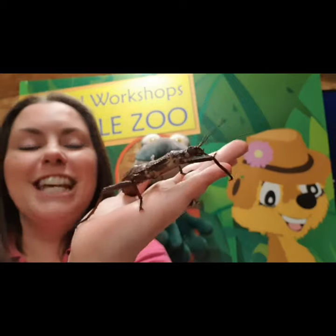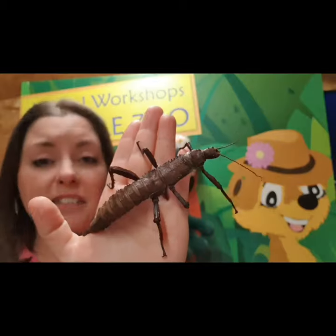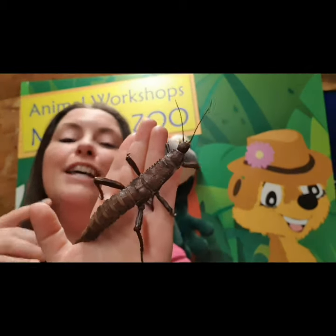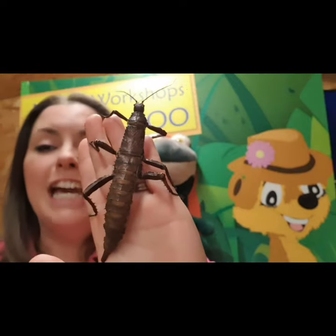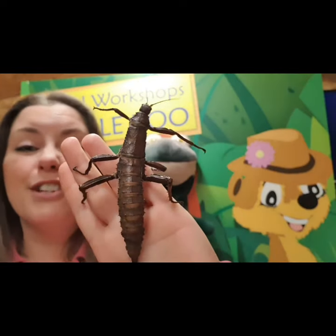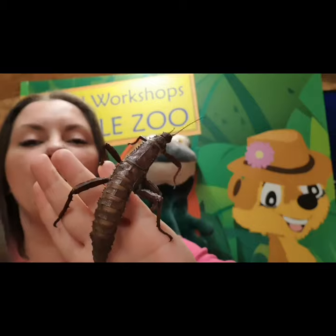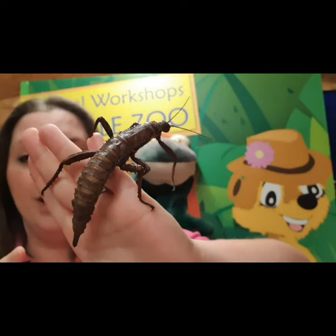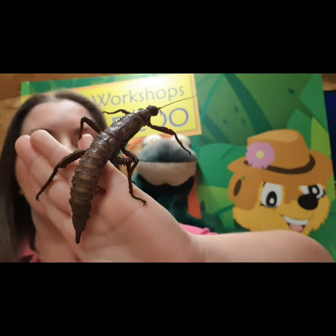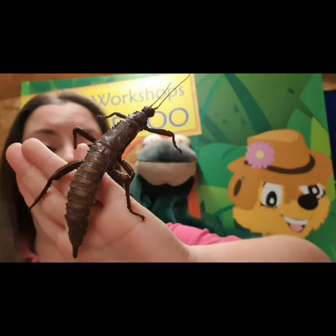Now these guys are called stick insects because of what they look like - a stick. So where would it make sense for her to live? Up in the trees. When she's up in the trees, she looks like part of the tree. She camouflages, she blends into where she lives, so other animals are not going to see her to try and eat her. If a predator comes into the tree, she will stand completely still, pretend to be a stick, and the animal thinks there's no food here and moves on.